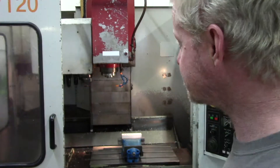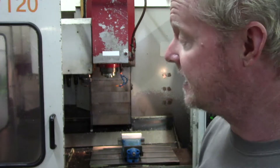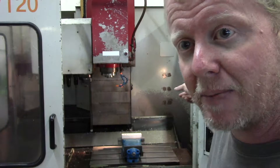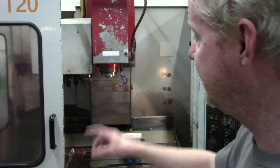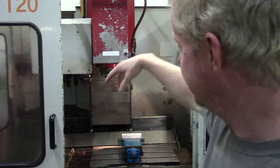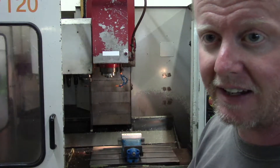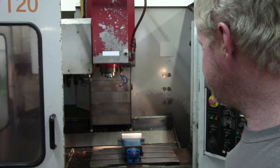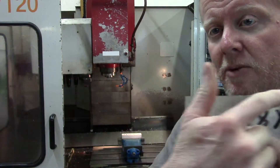On most machines you can manually operate that stuff even though you can't operate it from the control, but you need to be really careful and know exactly what you're doing and what it's going to do — because you can fling a tool out, pull something loose, and do all kinds of damage up at the spindle head if you're not careful. Anyway, we're going to get this set up — basically I'm milling some aluminum jaw plates.